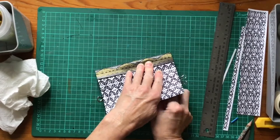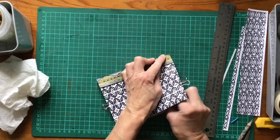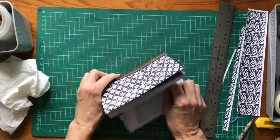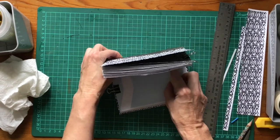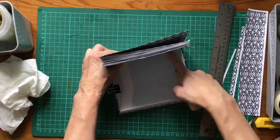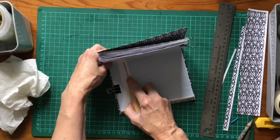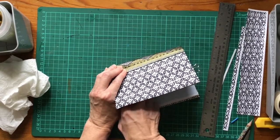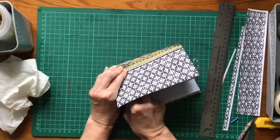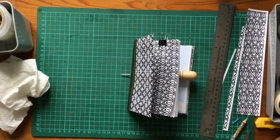Eventually it will come through. I've got two holes and now I'm going for my third one. It's a bit more tricky because I'm going through multiple double layers of paper, but actually that will make it a stronger notebook in the end. And there we go, three holes. I'm going to hold that with the awl.